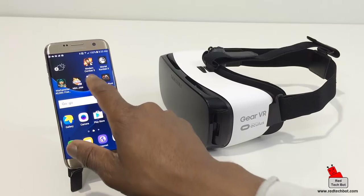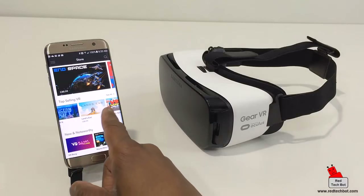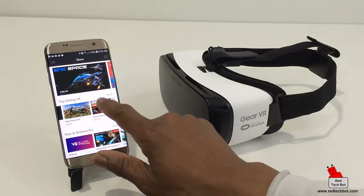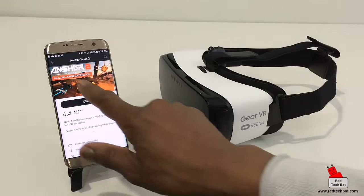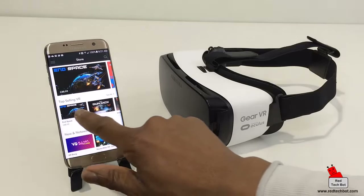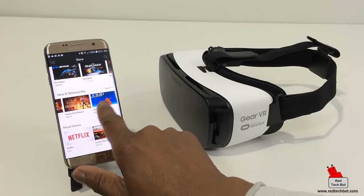I just wanted to show how easy it is to set up the Gear VR with this phone. Once you're set up and run the Oculus app, you can buy quite a few games. Some of them cost a bit of money — this one is $11.99 Canadian, which is about $8.99 US. The reason these games cost a little money is it's a relatively new niche, and a lot of money went into developing them, so you do have to spend some — but it's not a lot.